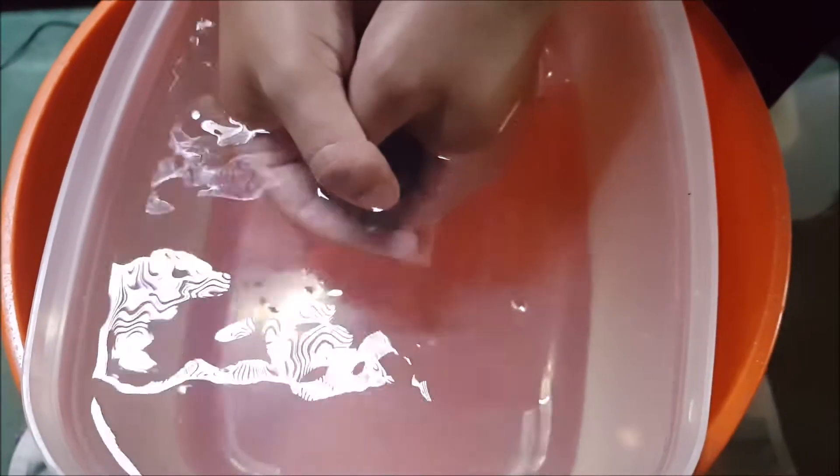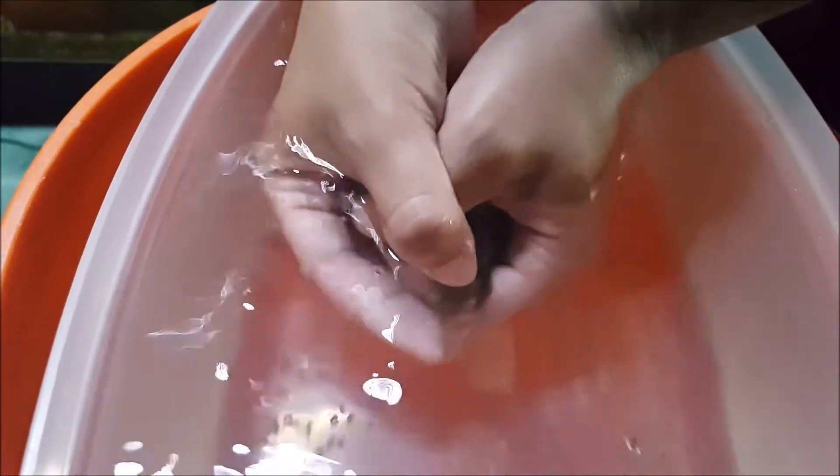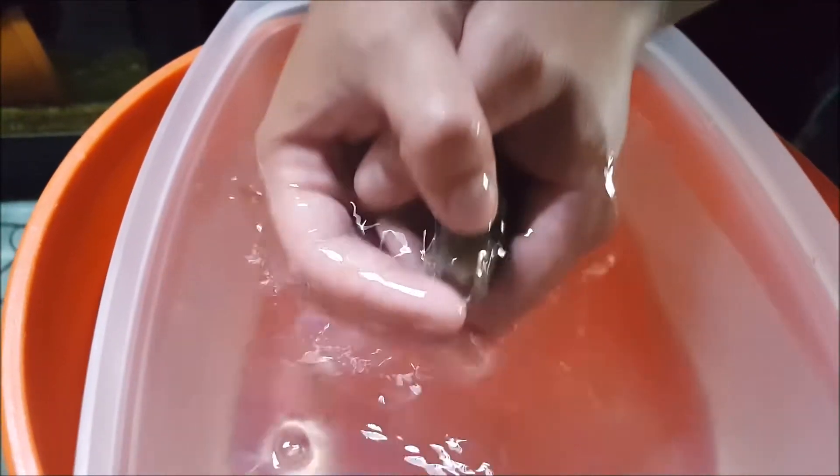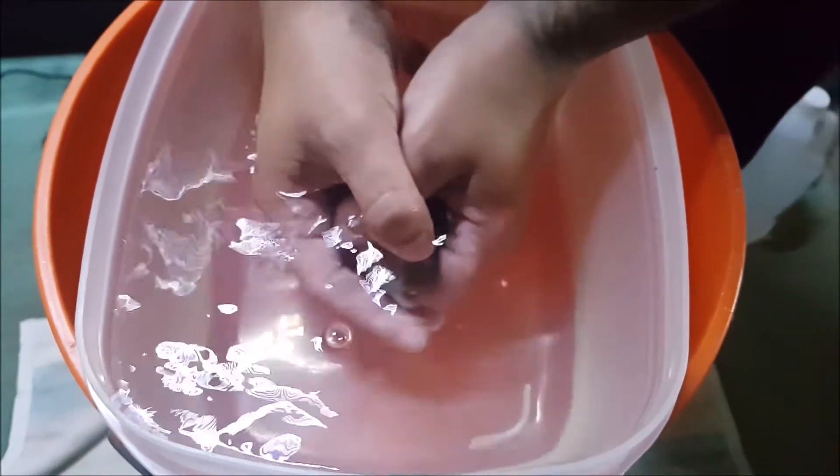I usually like to do it for several minutes extra too, just to make sure that you get them all. Sometimes the eggs are deep in the back of their throat. Looks like we got them all from her — we'll show you guys what we got out of her.